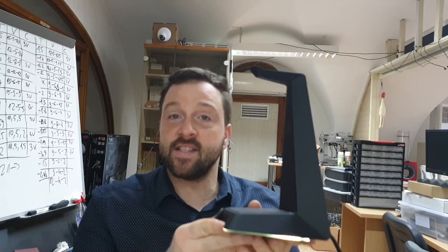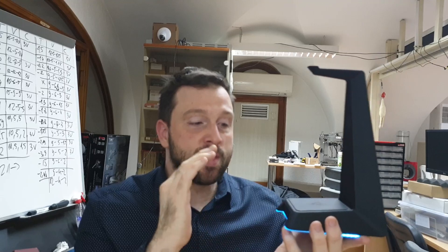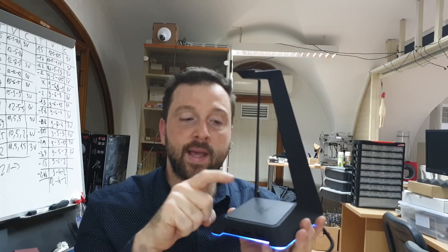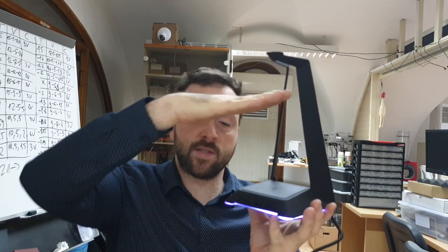It's a headset stand which has three USB ports and that's pretty much it. What I'm missing in this headset stand is this area here — I would like to make this part a QI charger for my phone, so I rest my phone over there and it will charge.